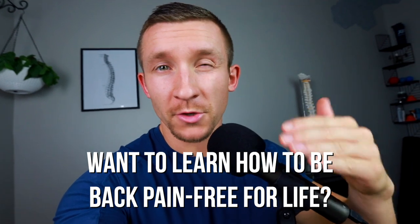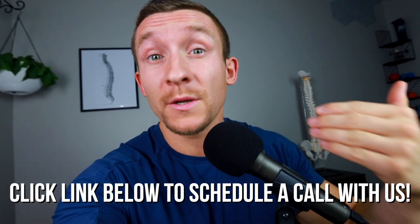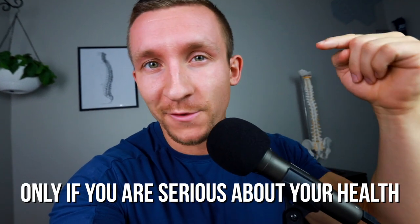If you're watching this video and resonating with what I'm saying and you're ready to be pain-free, just click the link below to schedule a call with my team. We'll go over your current situation, figure out what you're missing, and help you develop a game plan so you can finally become pain-free. This is for serious people only, so click the link if you are ready.